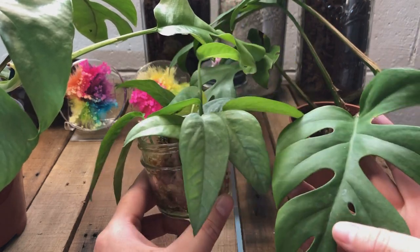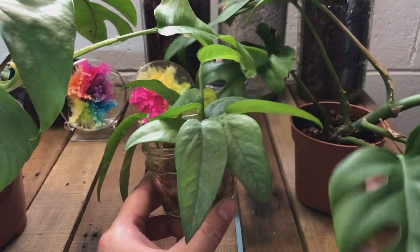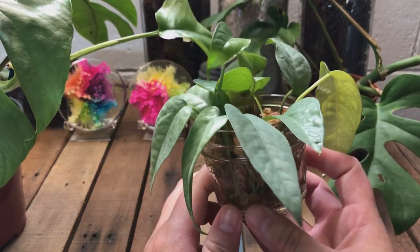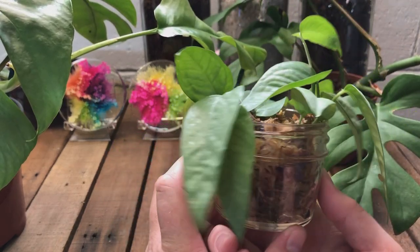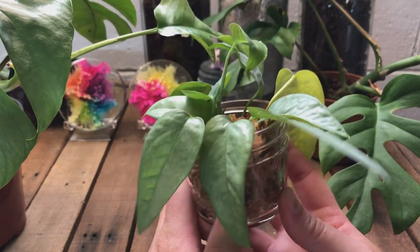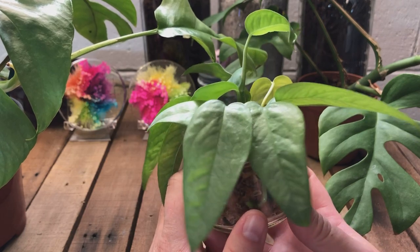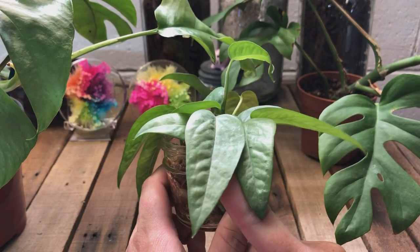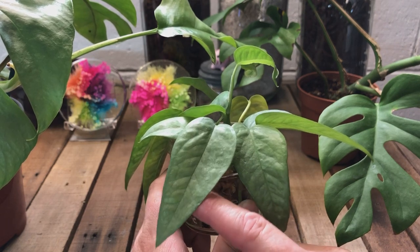I don't know, friends. What do you think? What am I dealing with here? This is my whole video — I don't have an answer for you. I wish that I did. If someone out there knows more about this or knows someone I can talk to about it, I would love to have an answer. I'm very, very curious.